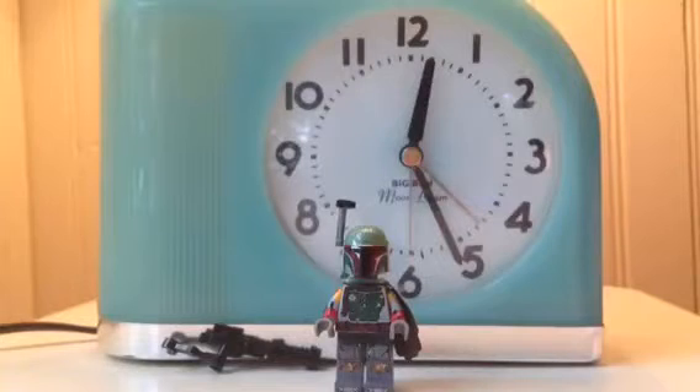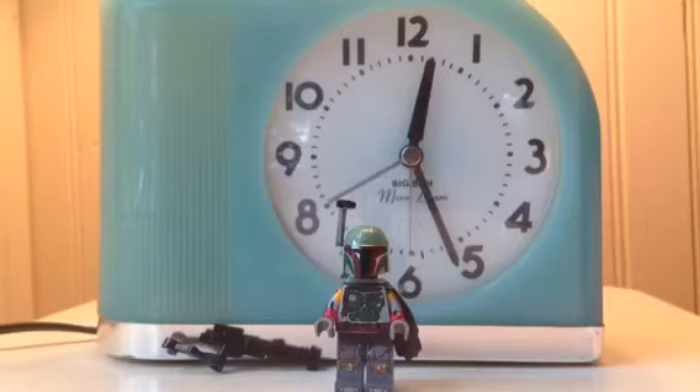Here he is — my Lego custom Boba Fett. I based this off the video game. He might look like episode 5 or maybe episode 6; I can't remember, but he did wear grey pants in the movie at one point. But this is my Battlefront version.